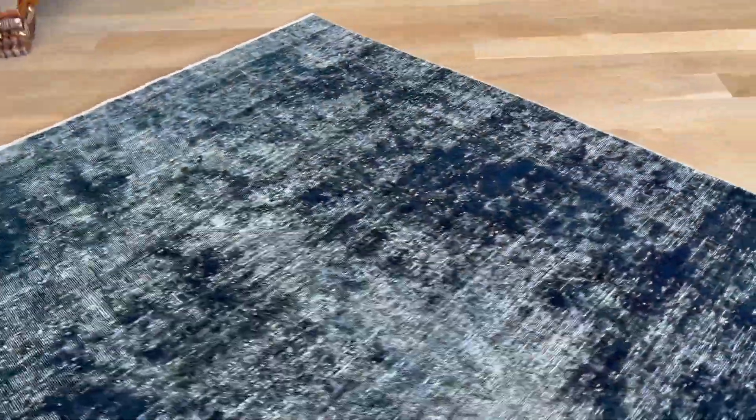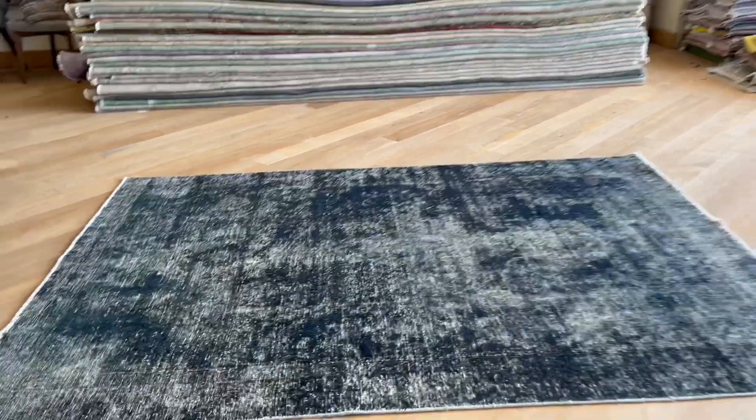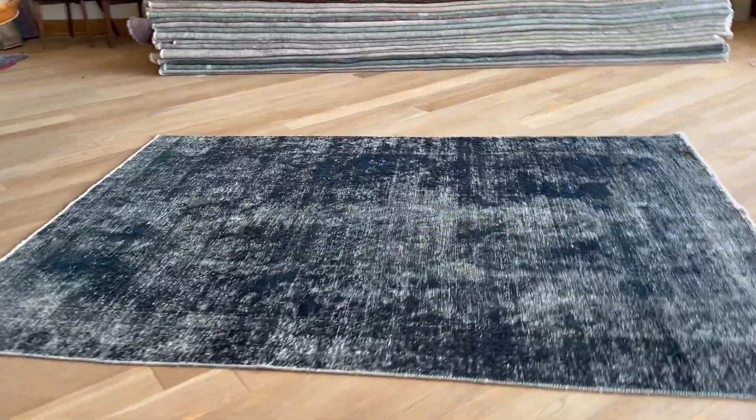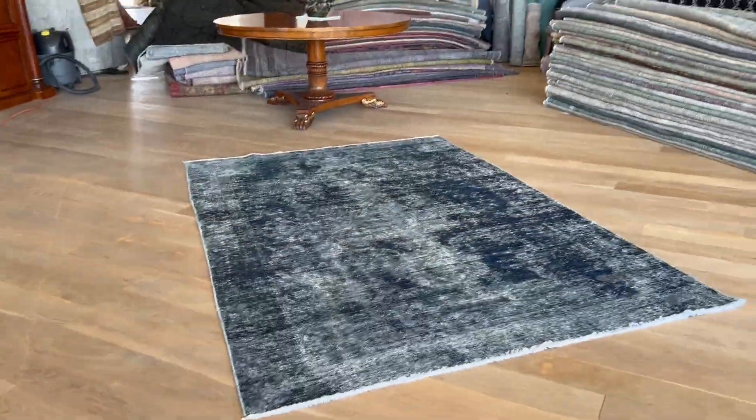These worn areas give the whole carpet a nice abstract art design and look. If you have any questions about this carpet or any other carpet in our collection, you can also contact me directly via the WhatsApp number on our home page.